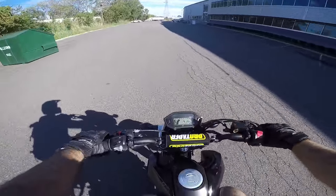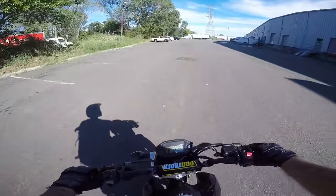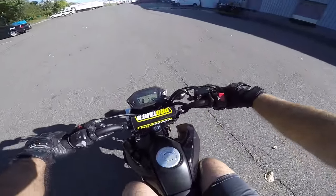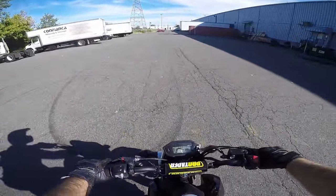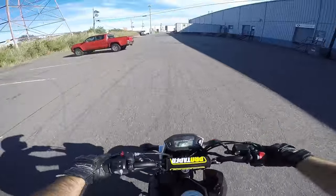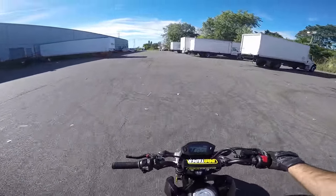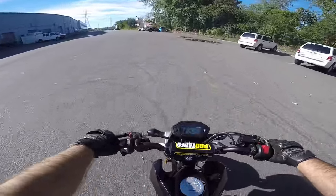Exercise number three: keep doing the same thing — throttle hand stays the same — and now just keep bringing it higher and higher. Once you start getting freaked out, hit the brake or tap the brake. Keep doing the same thing higher and higher; keep looking at my throttle hand, it's going to stay the same. Once wheelies feel scary when you get them really high, with rear brake control it's fine — I'm high in my wheelie and it's all nice and controlled.